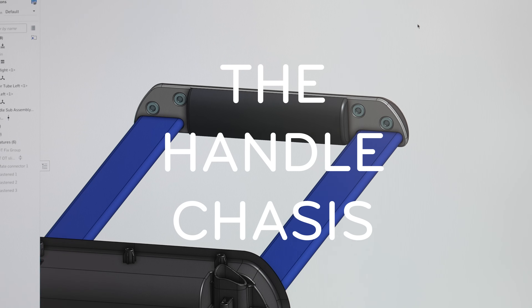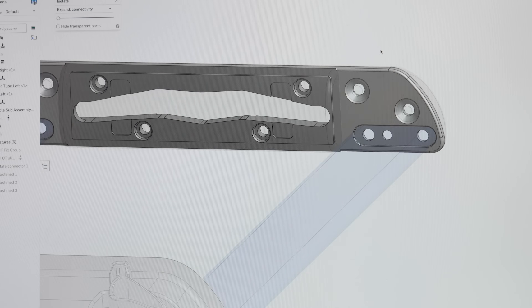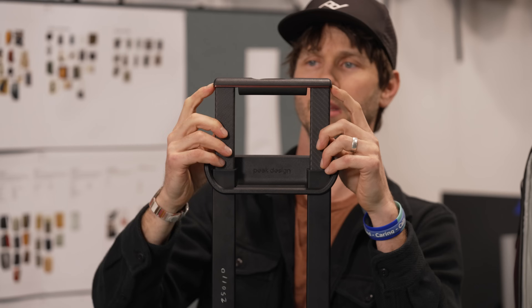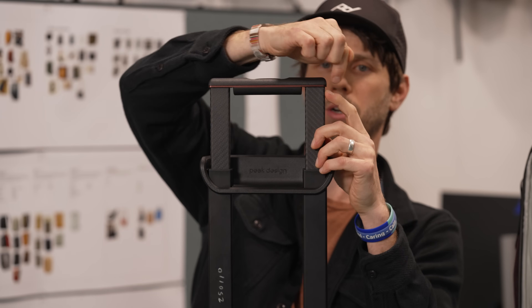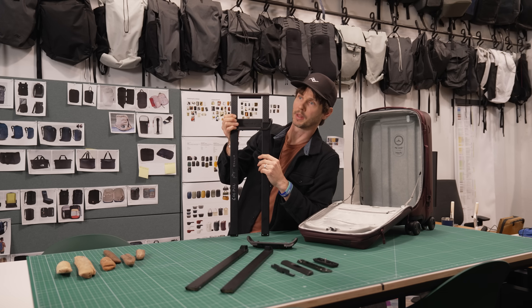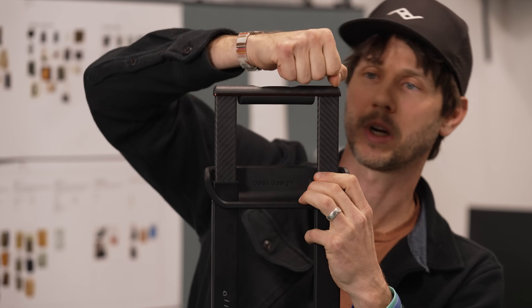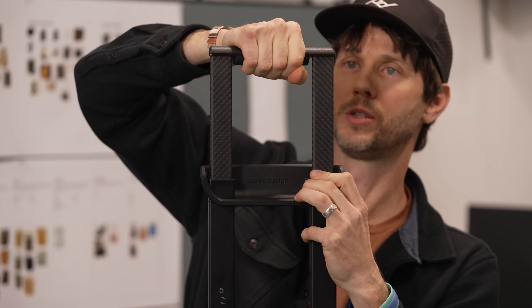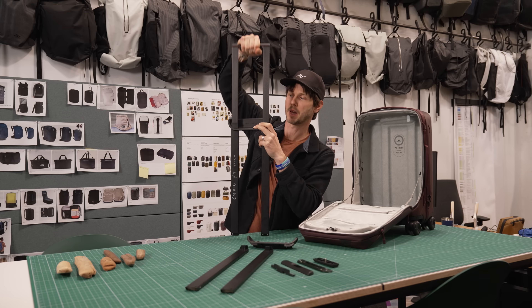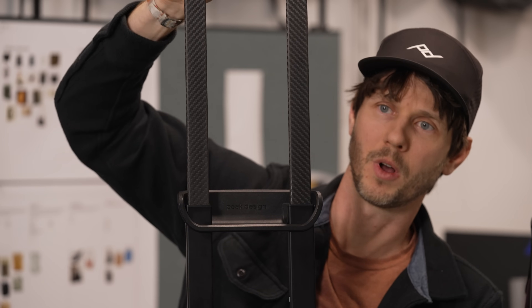To further enhance the responsiveness of the trolley at the handle, we thought carefully about how the tubes connect to the handle to make it more rigid. In the center section there is what I call the handle chassis — a 6061 CNC billet aluminum structure that directly connects both tubes to the handle. When you push in one direction or the other, there's zero slop between the handles and the tubes, resulting in a very responsive feel and a tight assembly.